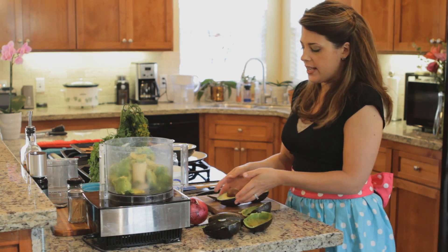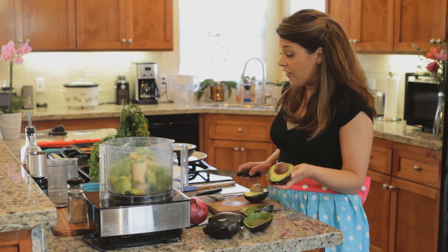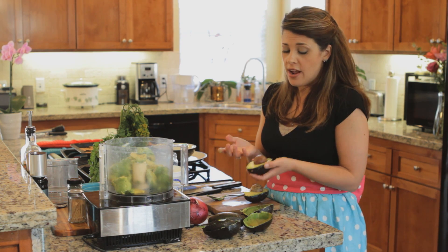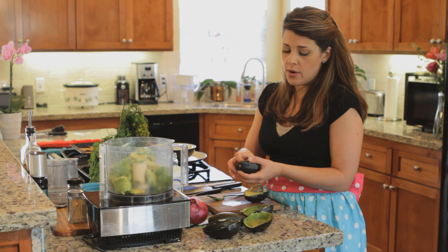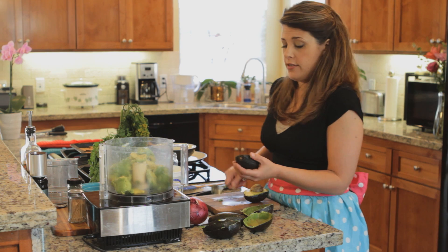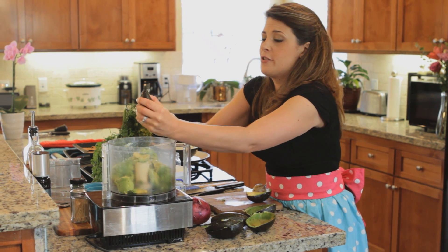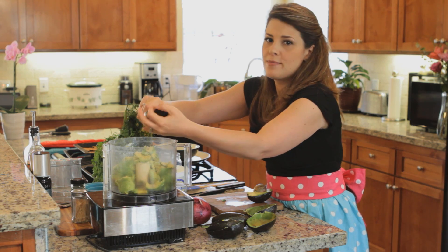I want to show you a trick. I can't tell you how often I've done the whole thing and cut myself. But if you've got a nice ripe avocado, all you need to do is just stick your finger under there and it will come out for you. You don't need to get all fancy with it if you're a little too worried about being clumsy like I am.